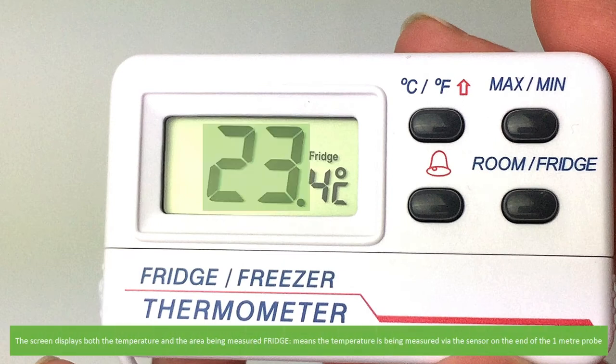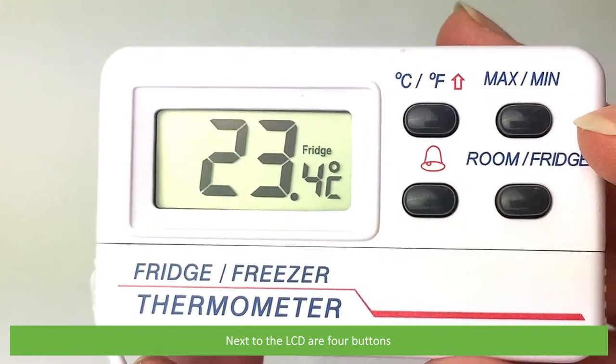The screen displays both the temperature and the area being measured. Fridge means the temperature is being measured via the sensor on the end of the one meter probe. Next to the LCD are four buttons.